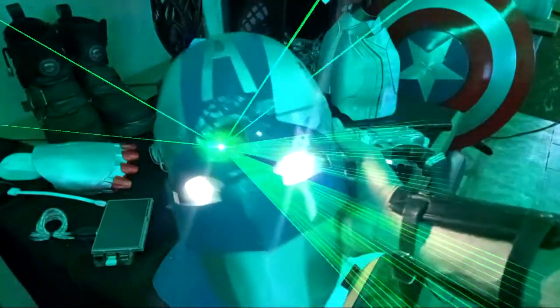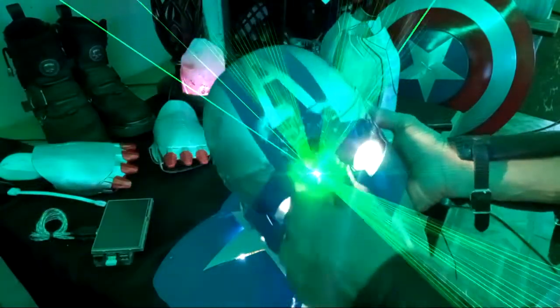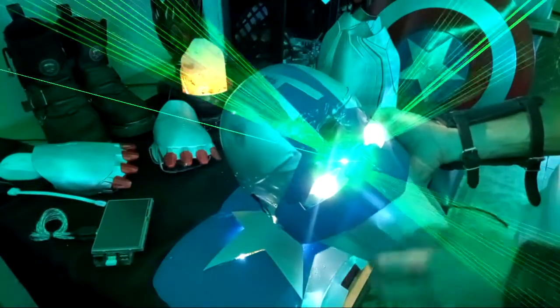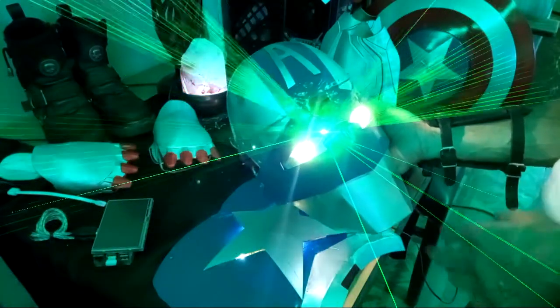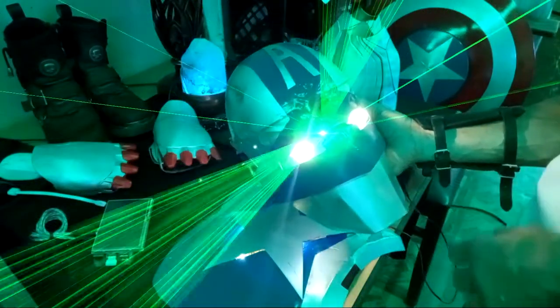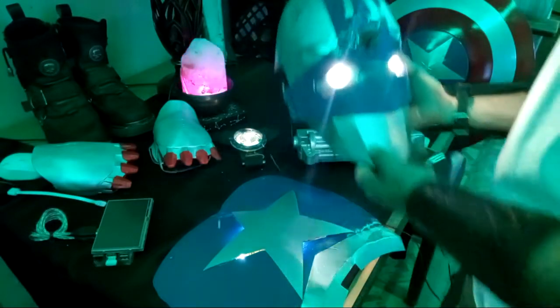The helmet, fully armored. I have the time stone in there. That is to control the outcome of certain events — rewind them, redo them again to get it perfect. Multi-verse chaos.